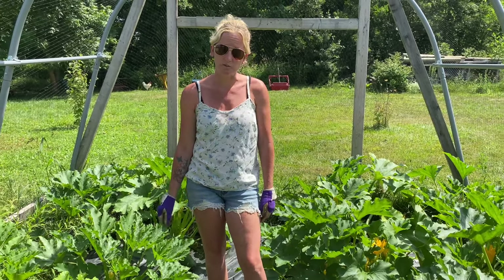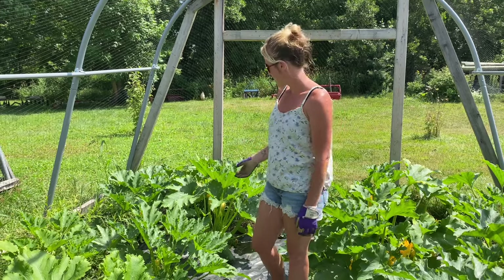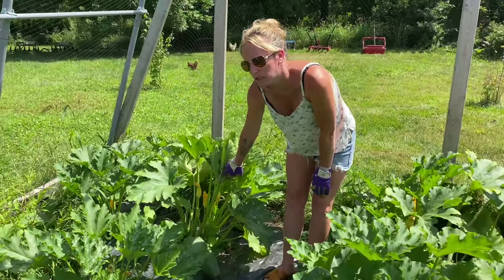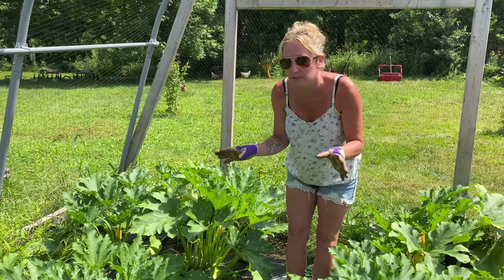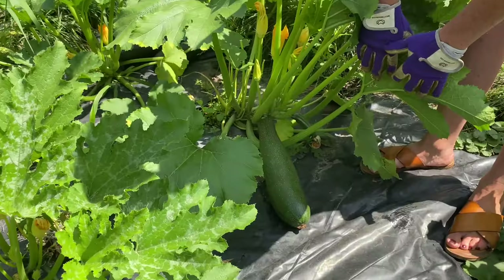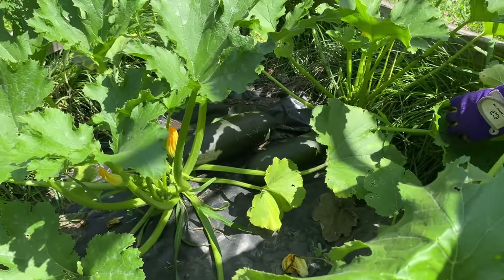Other than that, zucchini is pretty easy to grow — it just kind of overtakes everything, which is fine if you have the space, and you just get a ton of growth. One other thing I've learned is that one year we did zucchini and yellowneck squash in this area and got some cross-pollination, which was a little bit of an issue. That's why this year we chose to just do zucchini here. These are growing great — as soon as they start flowering they just keep growing, and you just need to check on them and prune when needed.